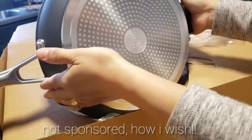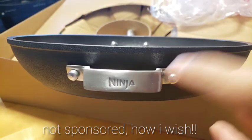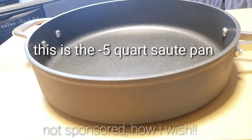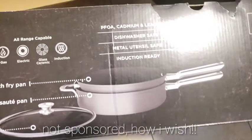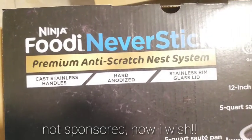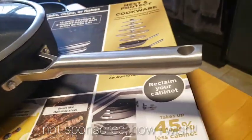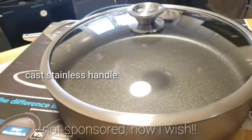So yeah, this is the nesting design, guys. And now this is 12 inches — look how deep it is! Perfect for frying, or you might even use it for making soup. Look at this: premium anti-scratch and non-stick with a lifetime warranty. So amazing! I'm so excited with this — and that's the handle.